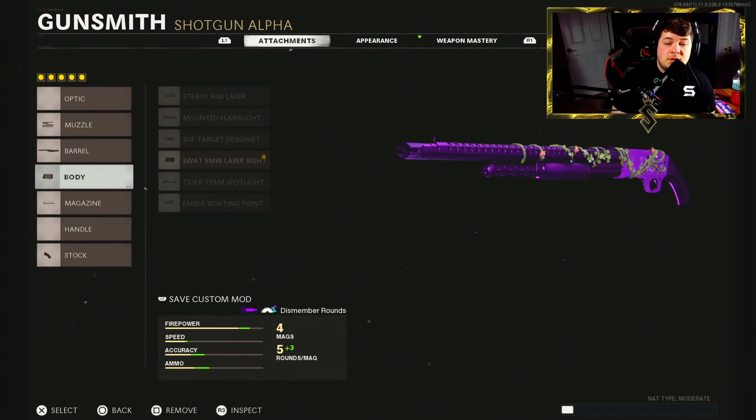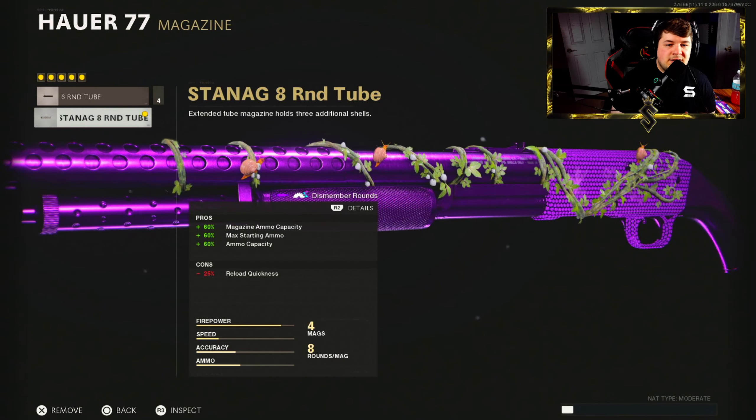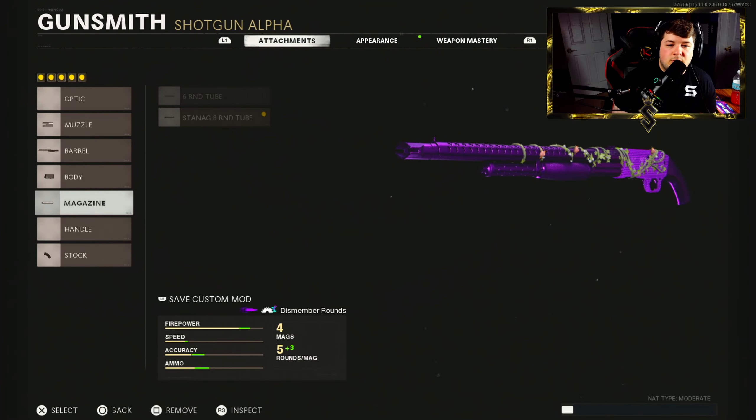Down to the body, we have the 5 milliwatt laser. You want the most amount of hip fire accuracy here — pretty self-explanatory with a shotgun. Down to the magazine, we have the Stenag 8 round tube. The only negative is reload quickness because we have to reload individually each shell, so it's just a plus to put as many bullets into the weapon as possible.